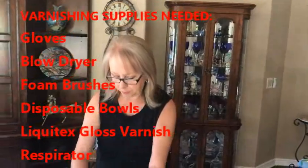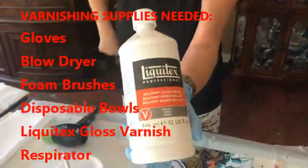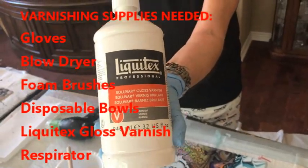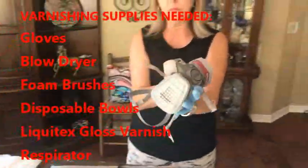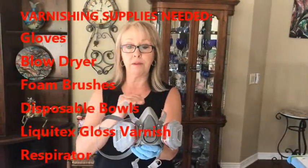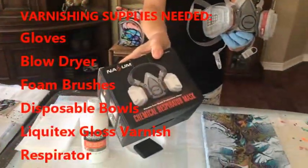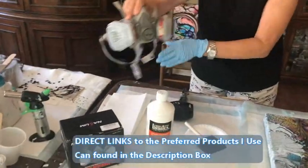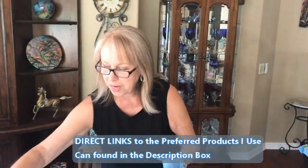You'll also need a disposable bowl, my Liquitex gloss varnish — there's a link on the video for this — and a respirator. You should use a respirator for both resin and varnish. There are purchase links for these products in our description box.